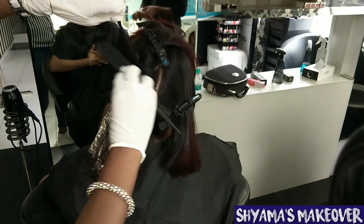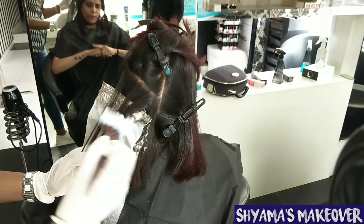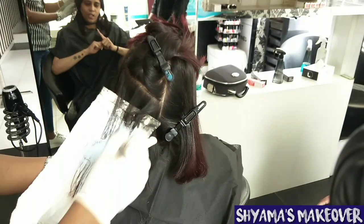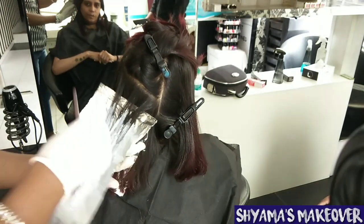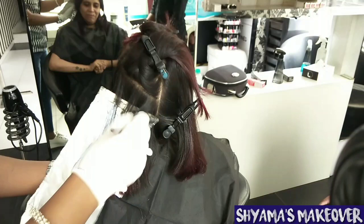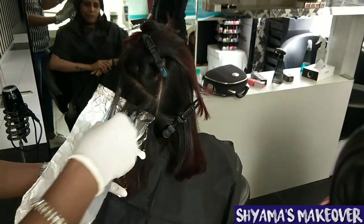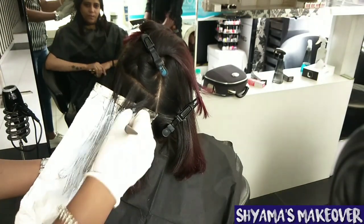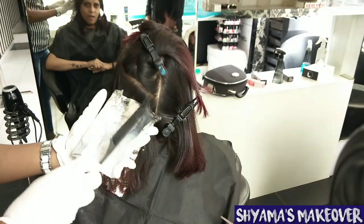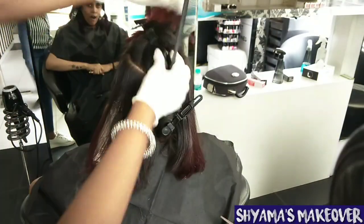Again I have taken three streaks and I am doing back combing here, then applying it at 90 degrees, and then applying it at the bottom. For the foliage technique, do not apply it in the roots. Do not apply it in the roots. When it is open, you can see a little bit of exfoliation. This technique is very awesome — whether it is highlights, streaks, or ombre, this is called the Foliage Technique. I created this myself — Shama's Makeover Foliage Technique.